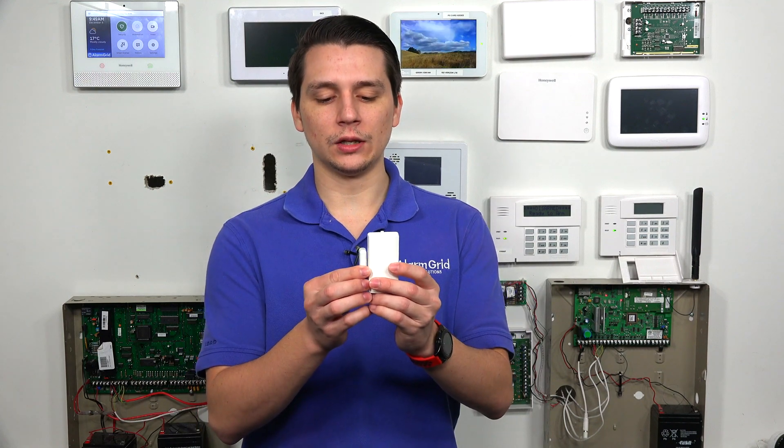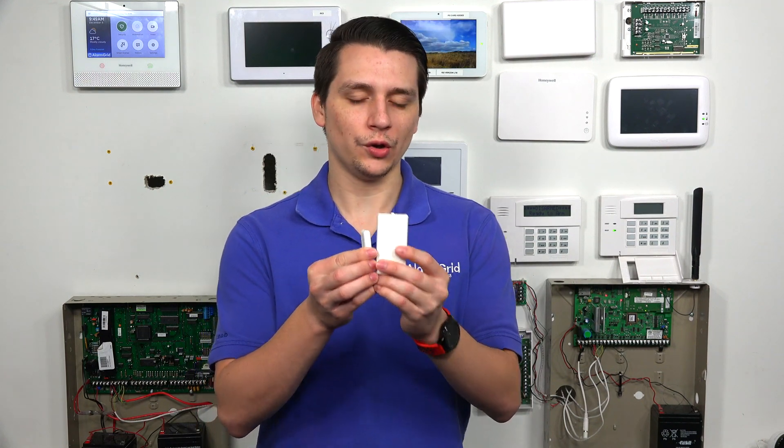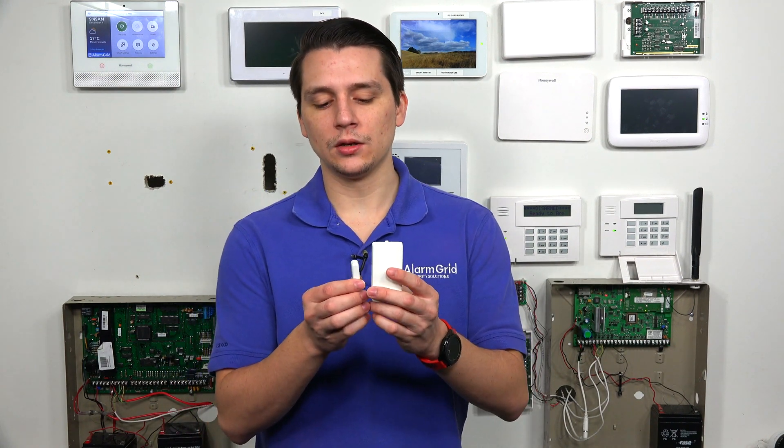When you're setting these up, we recommend that you have the magnets and the sensor at least touching or very close to each other. But worst case scenario, if there's a gap, you can push out the magnet about three-quarters of an inch from the sensor. You want to keep that in mind when setting these up.